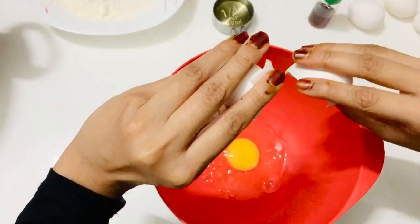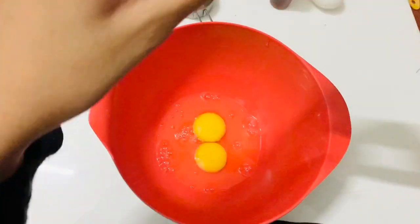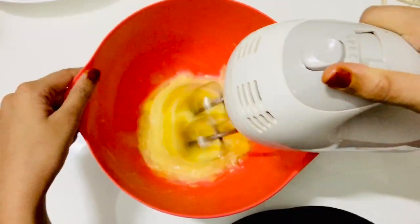This is a soft cake. Now I am going to add 4 tablespoons of baking soda, and then 1 teaspoon of baking soda.